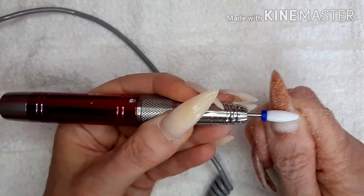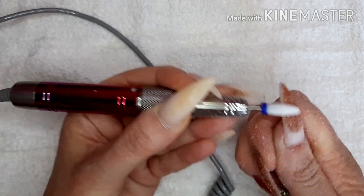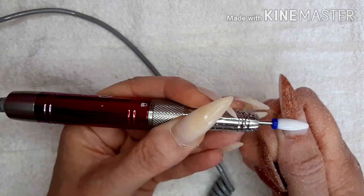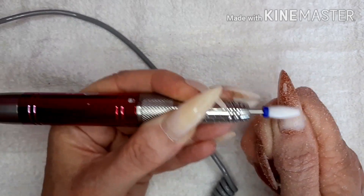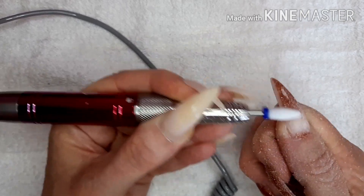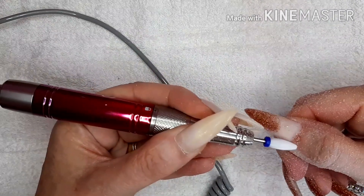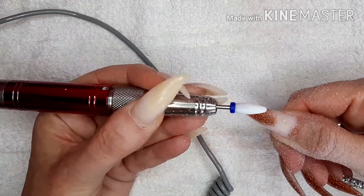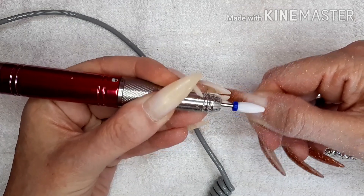But for a first impression - that drill bit is removing this dip powder nice and easy. I hope I'm in camera because I'm concentrating, I don't want to hit my skin.